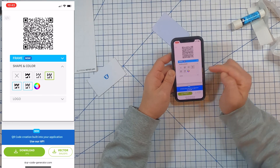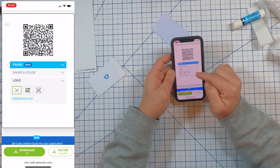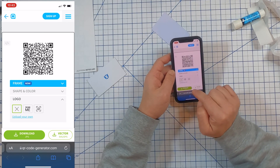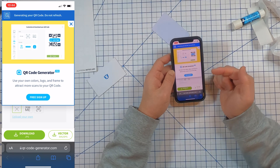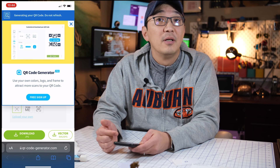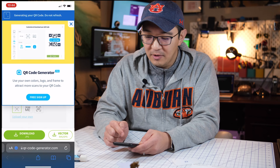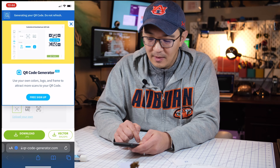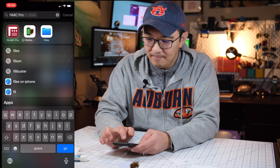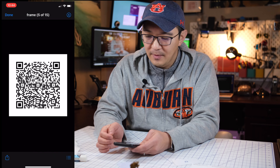There it is! You can do some fancy things with it — change the shape, color, dot style, or even add a logo — but we'll keep it basic. Simply click 'Download JPEG' and it will generate and let you download the QR code. Then you can go into your files and there is your QR code.